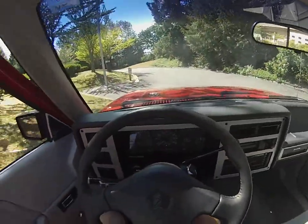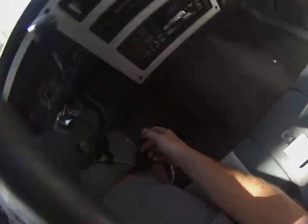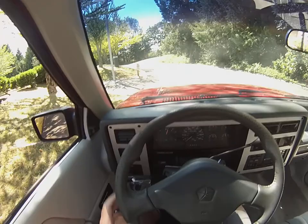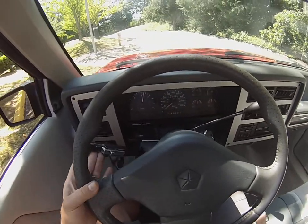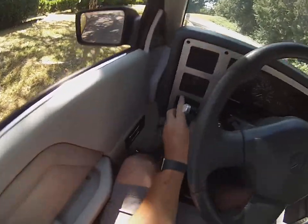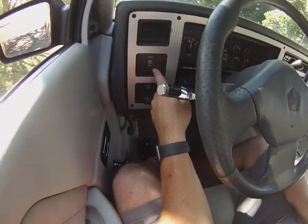We'll turn off the four-ways — you can hear the buzzer works. Shut the door. You can see the fog light switch is lit up. We'll do the blinkers individually; you can see those coming on. All the gauges work, the gauges are super clear. It's just had an oil change. We'll do overdrive off — light comes on nice.